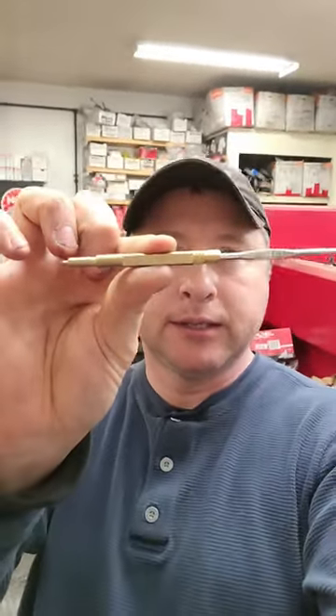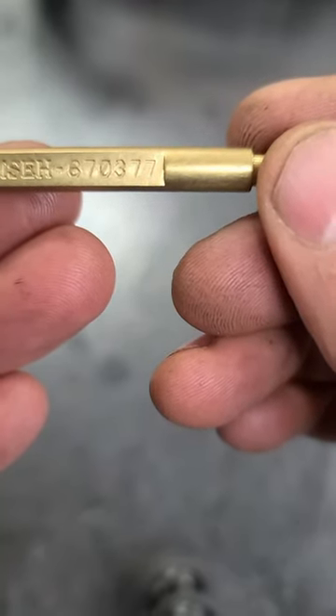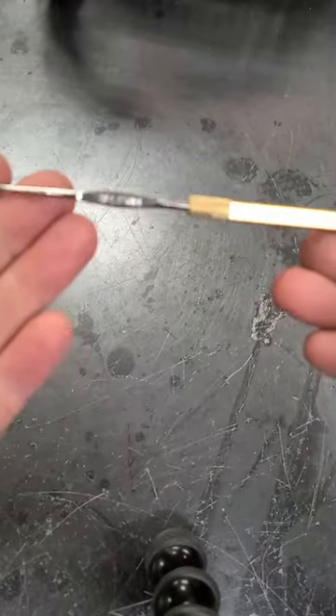Hey guys, welcome back. Today I'm going to show you guys a must-have Tecumseh carburetor tool, and it's part number 670-377. Here's a close look at it.